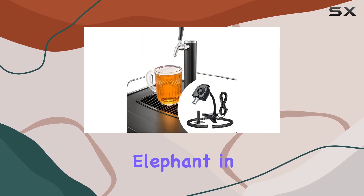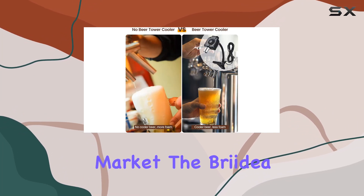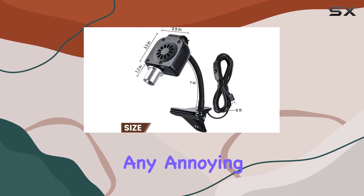And let's address the elephant in the room — noise. Or rather, the lack thereof. Unlike some other tower coolers on the market, the Breidea Cooler boasts a quiet, noise-free blower. So you can enjoy your beer without any annoying background hum.